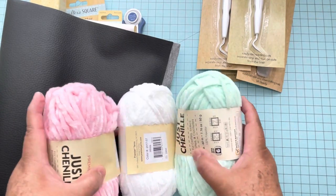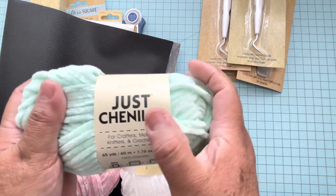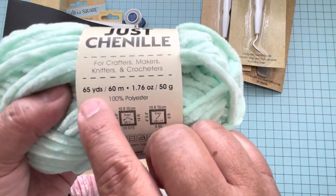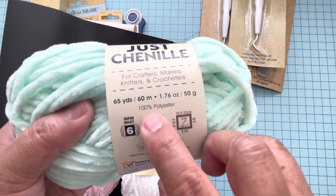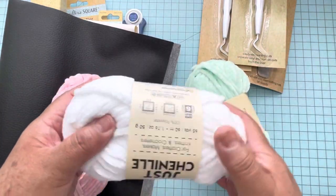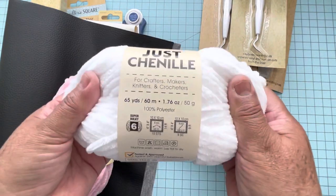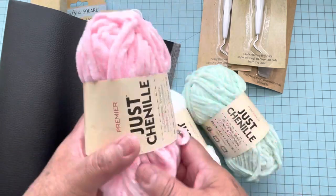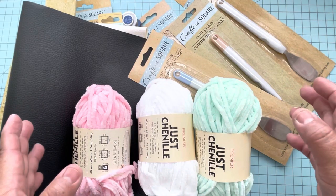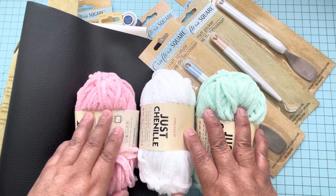Then I got these three yarns. They have this beautiful chenille — this one says Just Chenille by Premier. It's 65 yards and 100% polyester, so beautiful. I got it in mint color, then this one in white, and this one that is a beautiful pink. Now I'm going to show you in a video a few things that I didn't buy, and they also have a lot of stuff for summer.